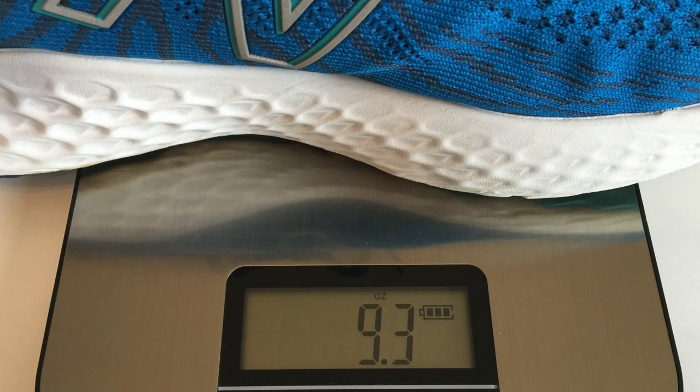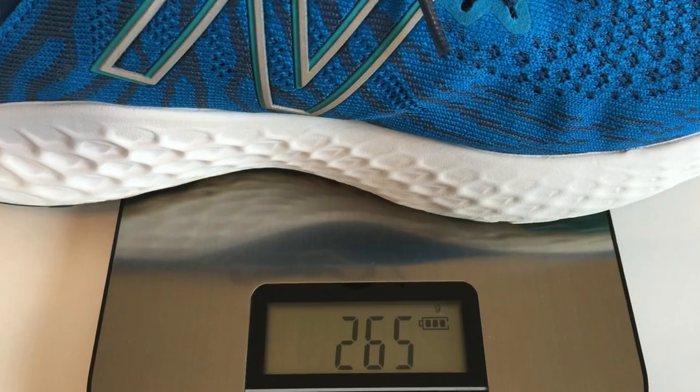These cost $150 US. That's pretty much on par with what other shoe companies are getting for maximum cushion daily trainers like this. They do come in at 9.3 ounces for a men's size 9 on my scales, or 265 grams.